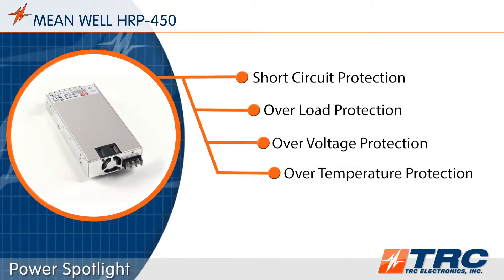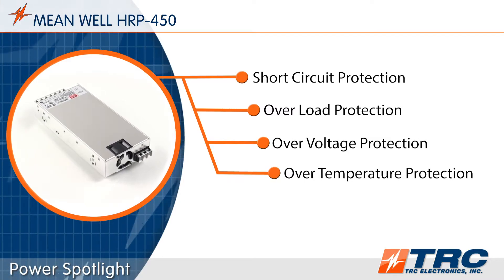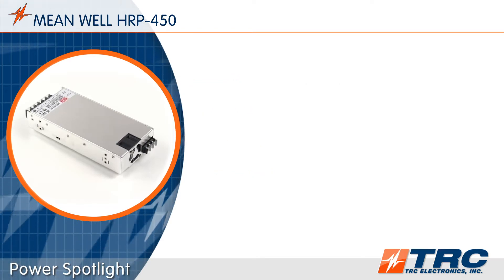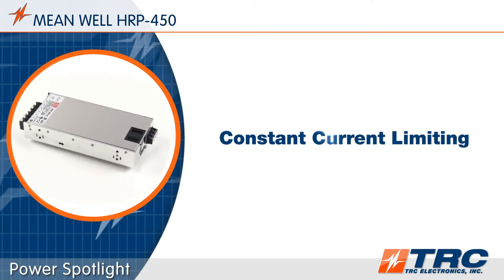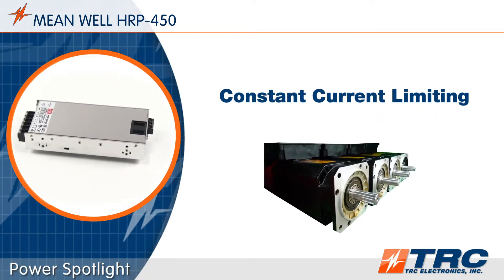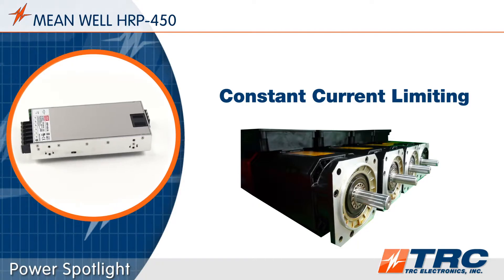The HRP450 series features a number of standard protections which help extend the life of the system when subjected to typical abnormal conditions. This product is equipped with constant current limiting as the type of overload protection, which is beneficial when powering loads such as motors, relays, and capacitive devices.